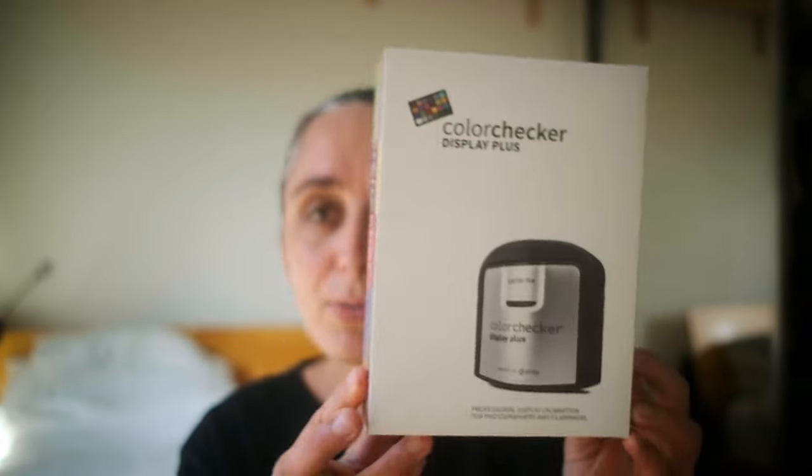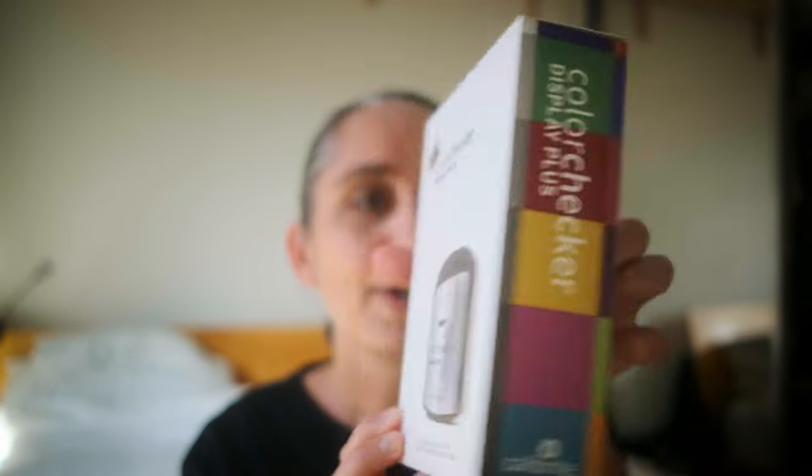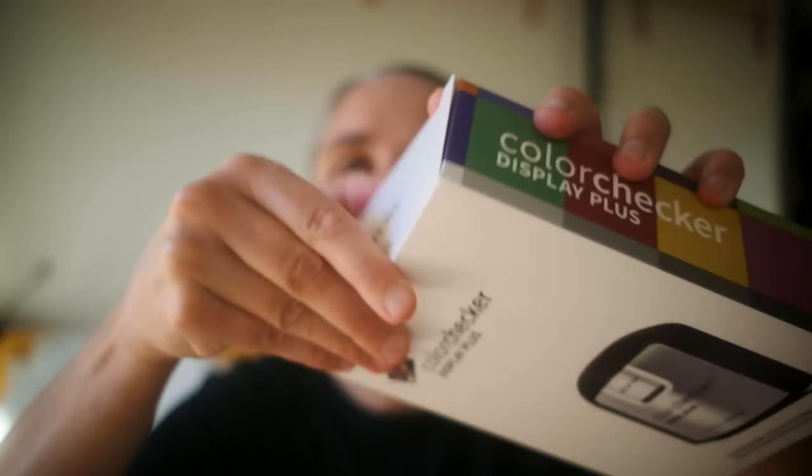The reason I got this one is it can also do OLED screens. I've got a television I want to calibrate, and I think it can do 2000 nits or something like that. I'll show you a close-up of the box and the back as well — just blocking out the serial number there — and then I'll open it up.